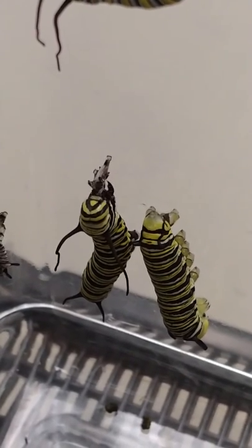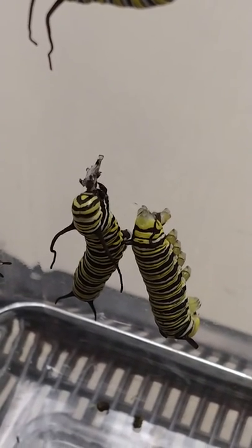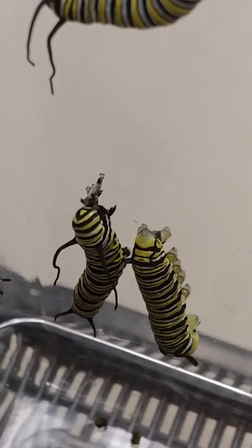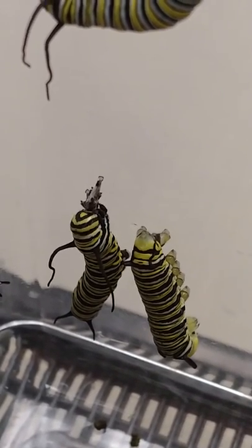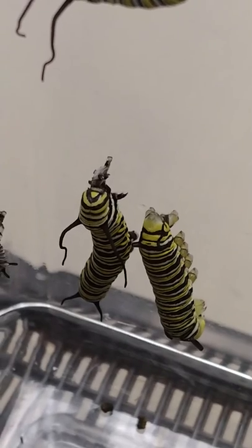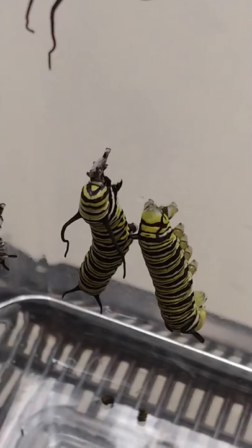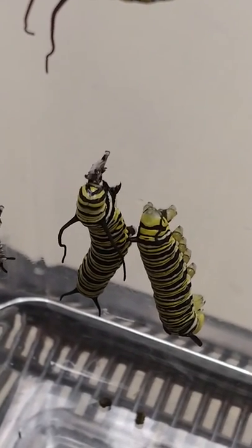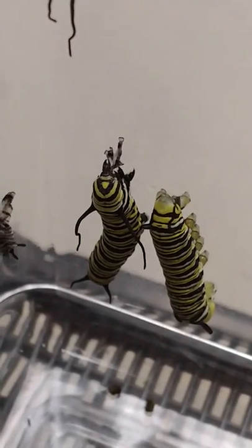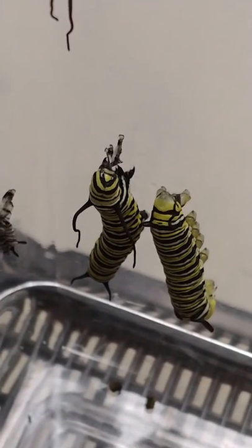We're up to 66 baby monarchs in this little container. I can tell that's the front side because of those little sharp toes instead of the round ones. See that on the one on the right — how it's got rounder feet? Those are called the pro legs; they're more suctiony. These little pointy legs are called the true legs, and I believe they're what become the legs of the adult insect.